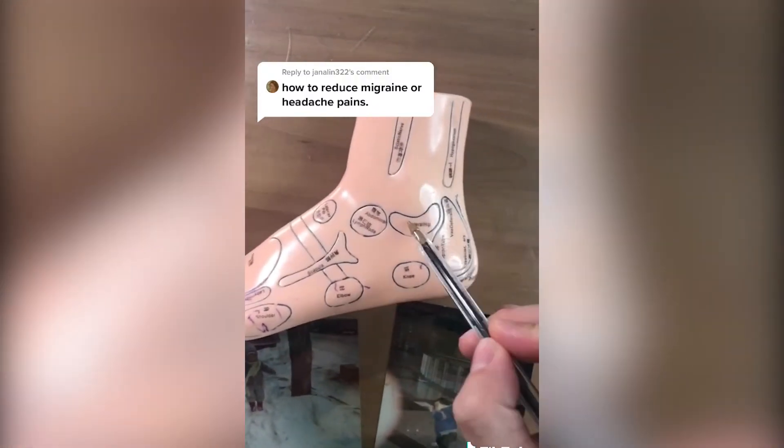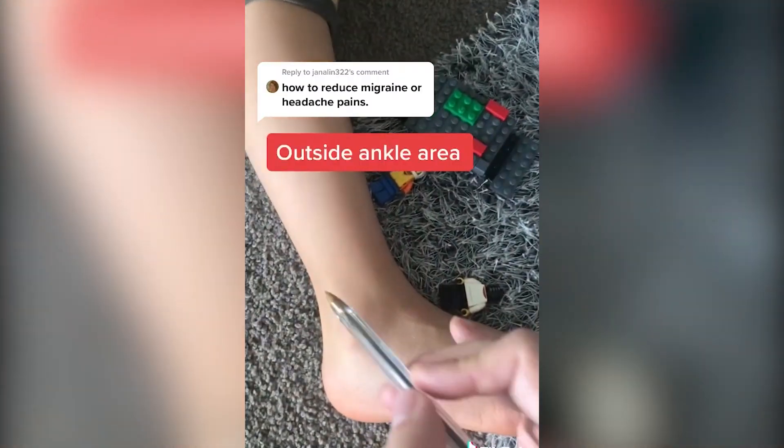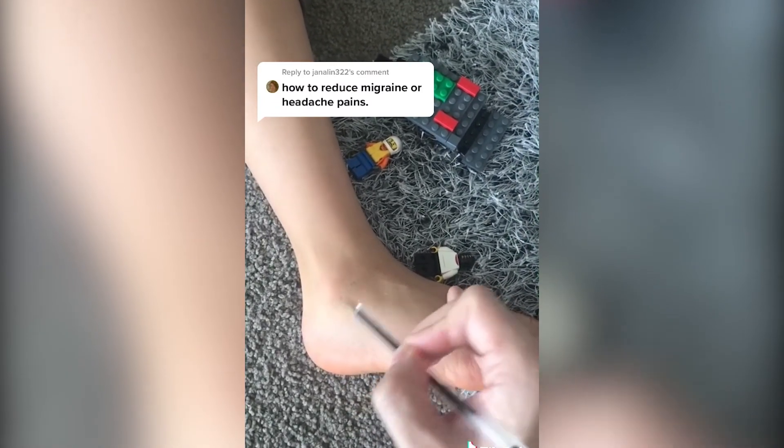Outside of your ankle, look for the most tender spot around this area right here. Outer ankle, look for tender spots through here. Press all along through there about half a minute.